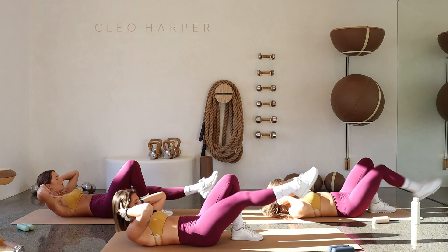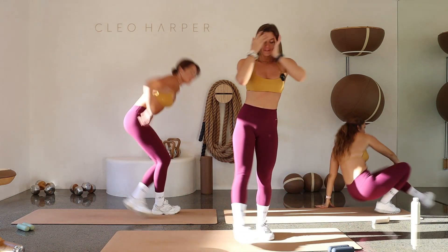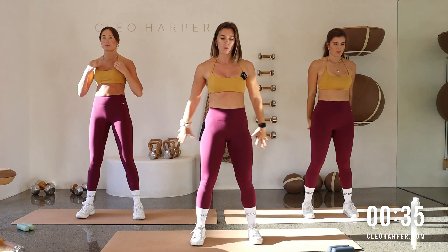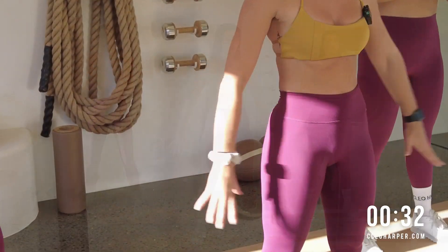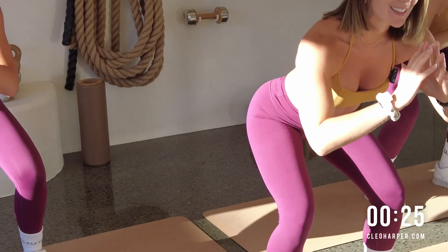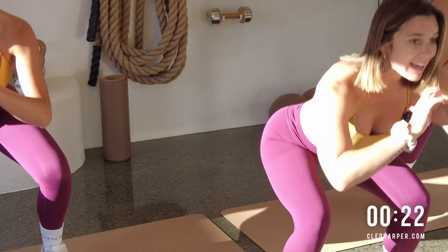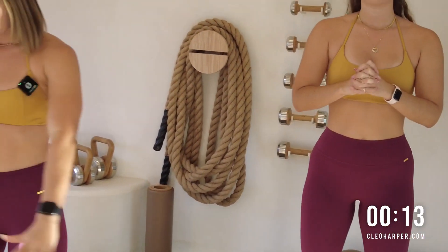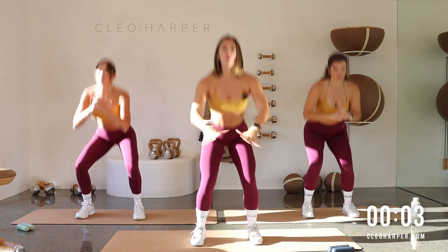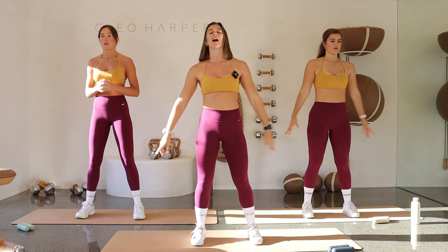And one — yes! Up we go. Squat pulse, feet hip-width distance apart, roll those shoulder blades back. Sink down and then drive all the way up, all the way down, drive all the way up. Do not cheat yourself here — can you get that depth through the squat? Sink those bums back and then drive it high. Nice and slow, we've got 10 seconds — how many reps can you get in? Last little bit — can you get one more? Sink it down and drive it up.